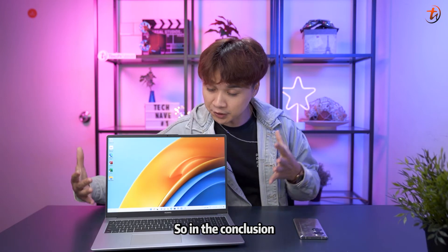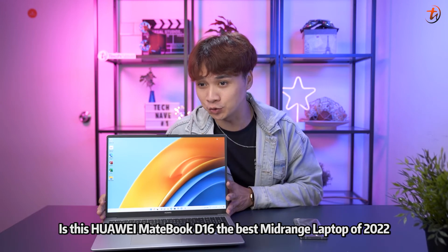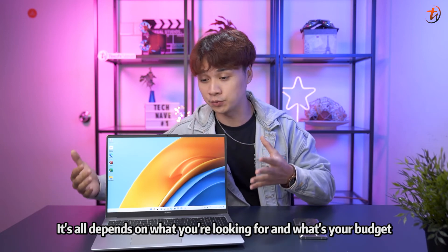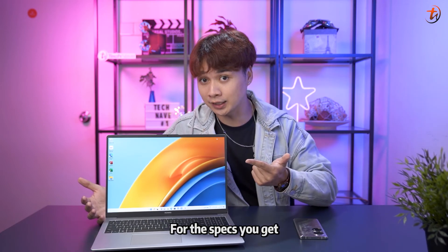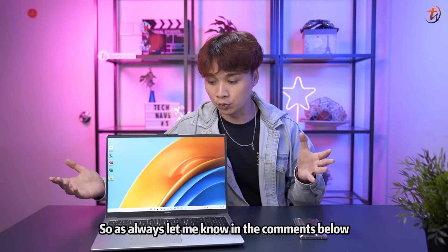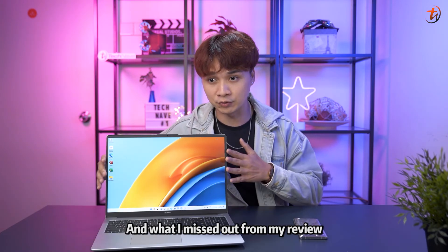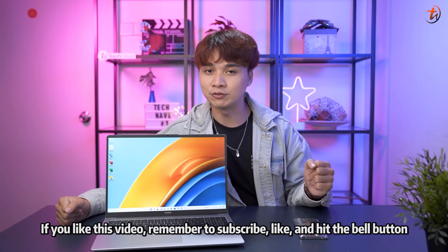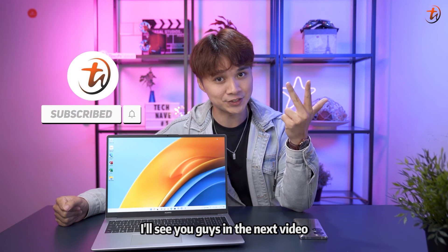In conclusion, is the Huawei MateBook D16 the best mid-range laptop of 2022? It really depends on what you're looking for, your budget, and your demands. For the price and the specs you get, I can say this is a really good contender in the market. Let me know in the comments below what you want to know more about, or what I missed. If you liked this video, remember to subscribe, like, and hit the bell button — see you in the next video!